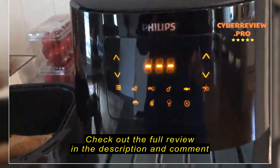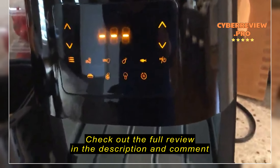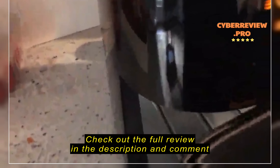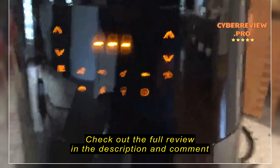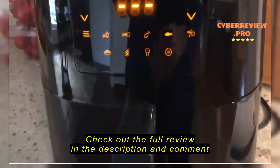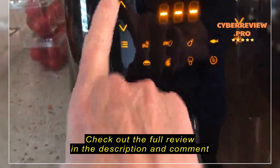This is the Philips HD927X air fryer, and I'm about to do some frozen egg rolls today. This is my first Philips air fryer. I've reviewed a lot of other ones, and this one is by far the most quiet and very simple to operate.